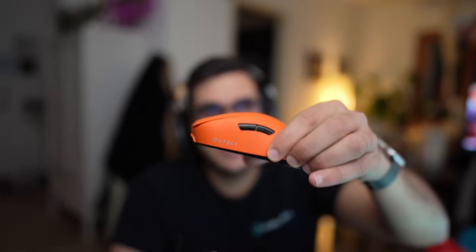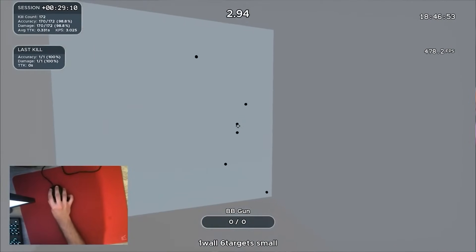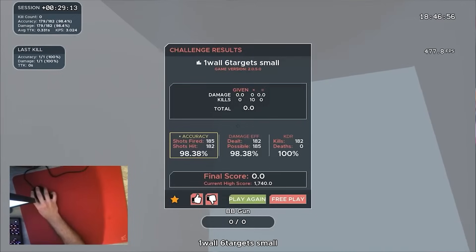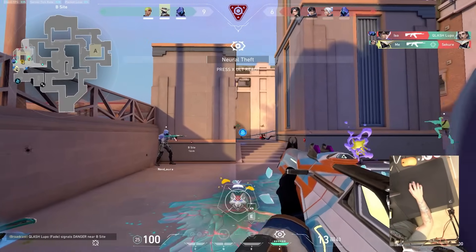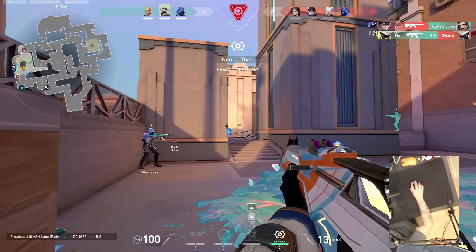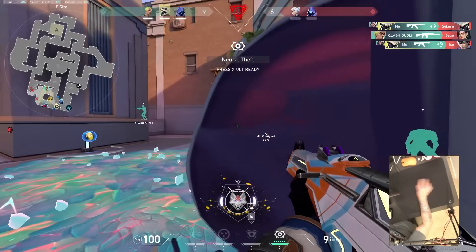Right now I'm using the Outset AX wireless. Some of you might know that my historical world record in One World's Target Small was with the Outset AX. I kind of like the shape — at least it's not a potato. It's a really interesting mouse and looks cool. I'll be doing a review of that next. But still, I need to see a bigger jump. I don't want to believe we're stuck in this race where it's all about hertz and weight, with diminishing returns to an incredible degree.